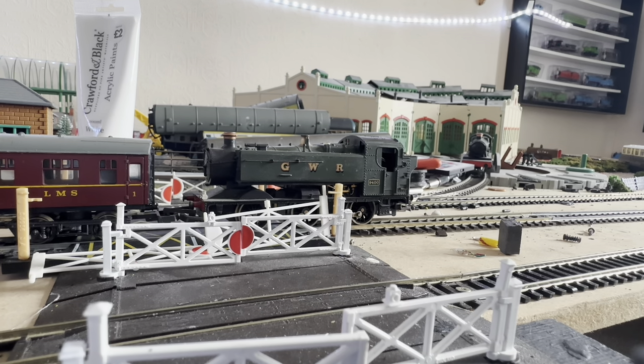For value for money - the new one, whether it's Dapol or Hornby, is about a hundred quid, and I got this one for twenty quid. I'm not going to regret that at all because it is a nice model running around your layout.